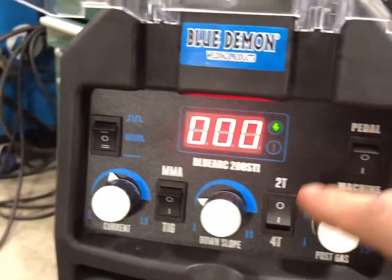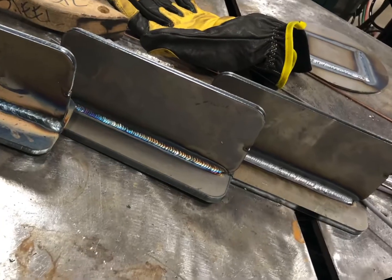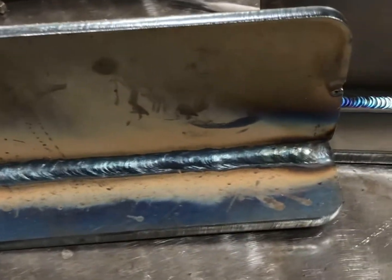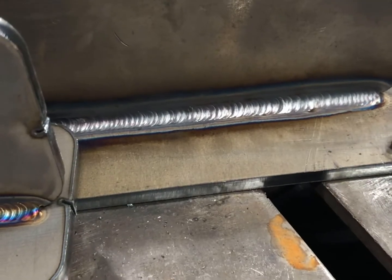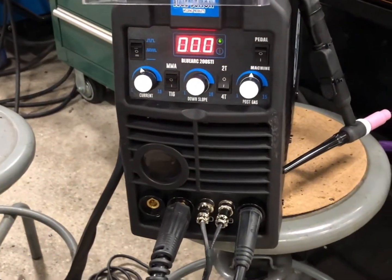All right, the results are in — 6010, 7018, some stainless TIG, some steel TIG, a little bit of pulse, dabbing, high pulse, low pulse — all from that little guy right here: Blue Arc 200 STi DC.